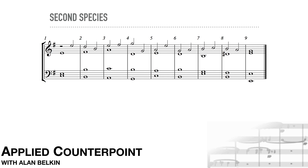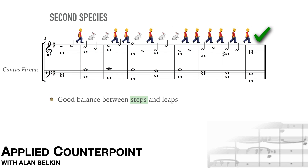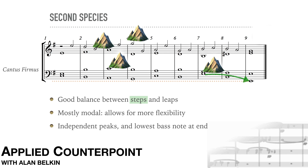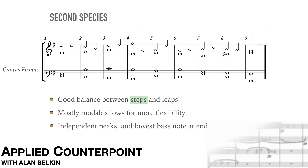Now a second species example. Here the cantus is in the tenor. As usual in second species, we aim for a good balance between stepwise motion and leaps — there should be more of the former. Apart from measure eight, this example is in natural minor. Modal harmony allows for more flexibility in the lines. The peaks of the lines are independent here. Notice the arrival of the lowest note in the bass at the end — it's quite prominent and makes the cadence more final. Try singing the bass line with the higher E instead; the result is less strongly conclusive.